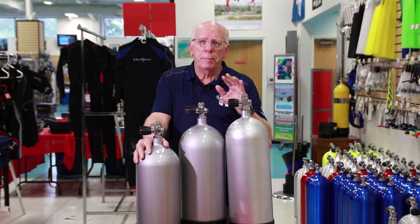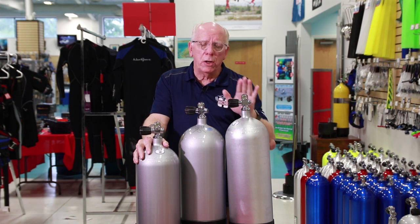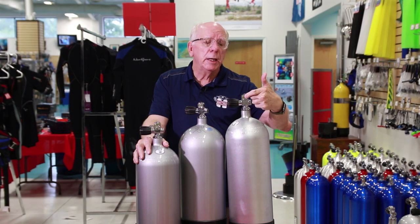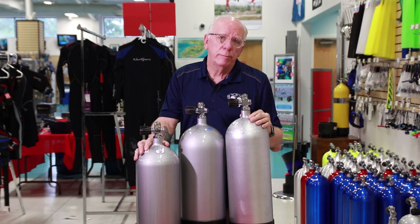There's a lot of discussion about yoke valves versus DIN valves. These particular tanks — and the tanks you see sitting over here on the side — all have what's known as a pro valve. What we mean by a pro valve is that when you look in the valve there's an insert; you can use a large allen key to take this insert out and it instantly converts to a DIN valve, and put it back in for yoke. So if you have a pro valve, you've never got the wrong valve on your tank — it's always going to match your regulators.